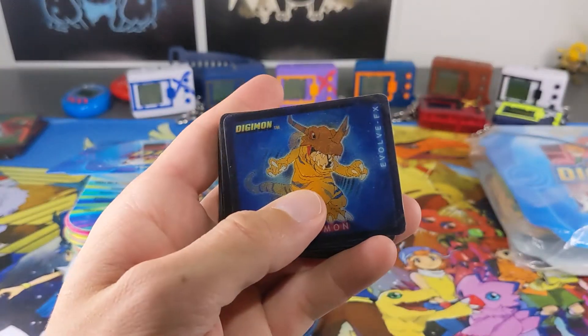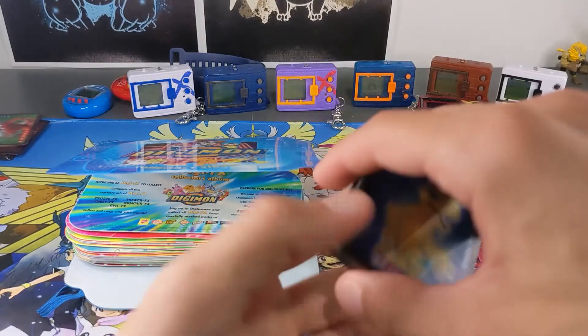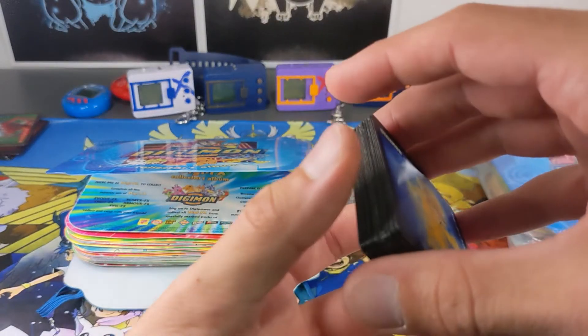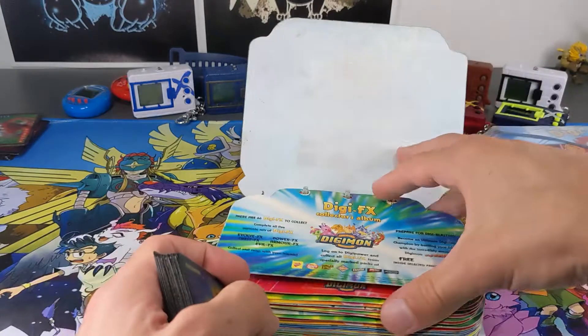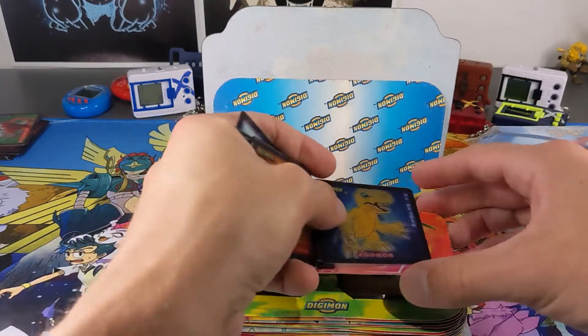Alright guys, there are about 34 cards here and I think there are a few that I've got doubles of, but most of these seem new for my set, which is awesome. So that means we're going to have a fair chunk of this set done. Let's do another time lapse and put them in, and then have a look at what I've got at the end.